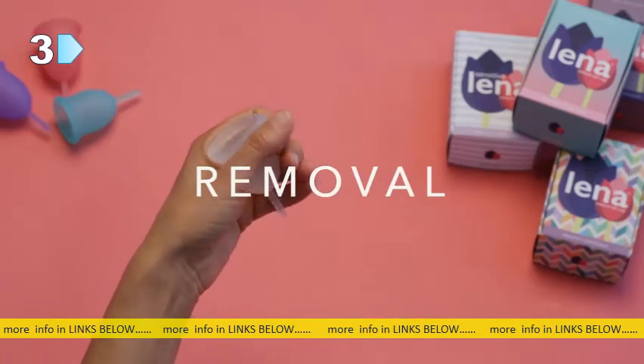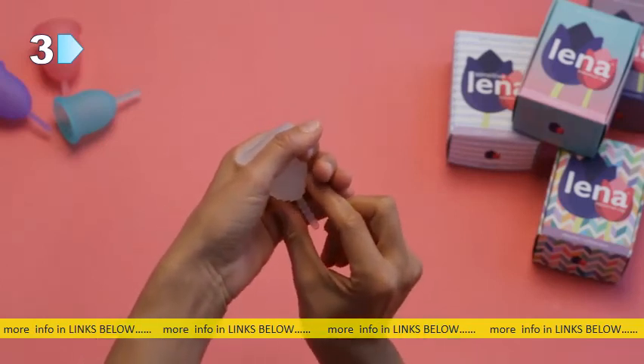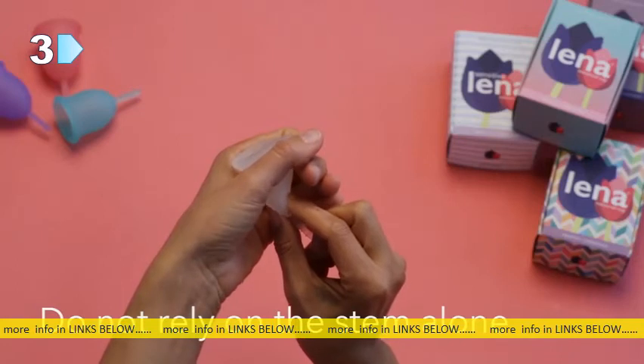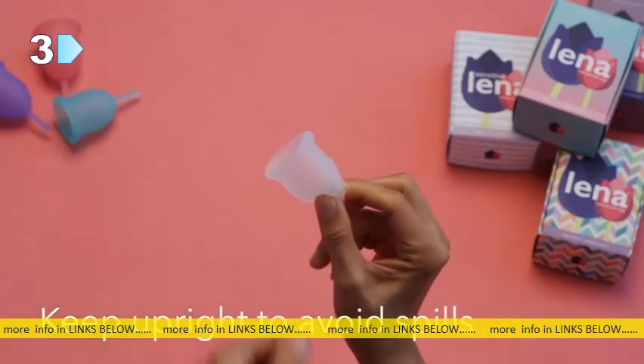To remove your Lena cup, it's essential to relax. Insert your fingers into your vagina and pinch the base of the cup to release the sealing suction. Shimmy your cup from side to side and slide it out of your vagina. Empty and wash your cup.